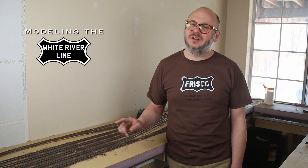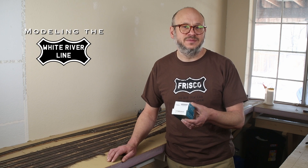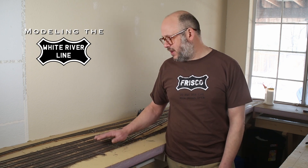In my last episode I installed a DCC decoder in my locomotive, and some of the immediate feedback I got was why didn't I show the end result and run that locomotive on my layout. The answer is I don't have DCC installed on my layout, so that's what I'm going to be working on in this video. I've got an Arduino Mega and a motor shield, and I'm going to be building a DCC EX command station. But before I get into that, I've got a little bit of layout work to do.